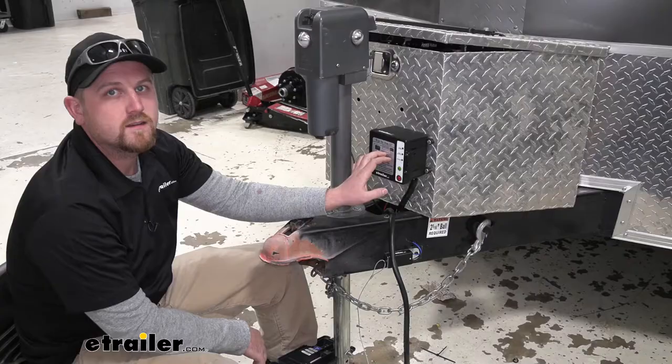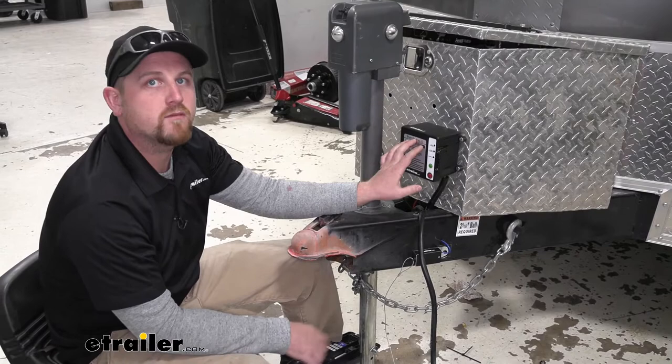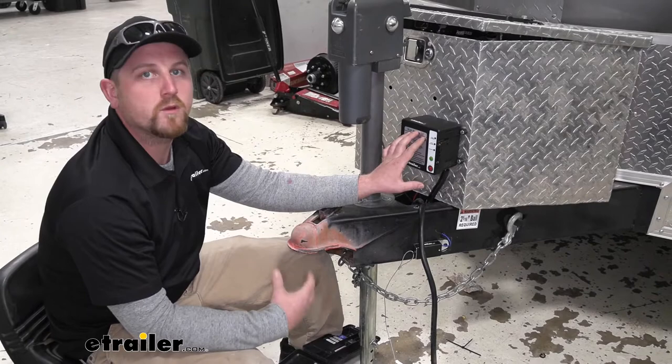Now this is going to be a great option for those single and double axle trailers because it's going to put out a minimum of 12 and a half volts and that's going to keep you DOT compliant. For anything bigger than that, like triple axle trailers or anything that requires a little more power, there are other options available that in my opinion work a little bit better, and you can find those here at eTrailer.com.